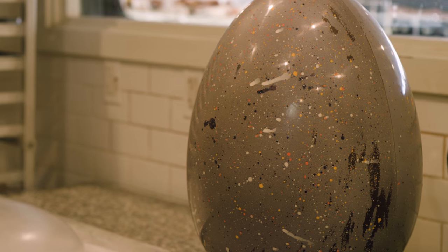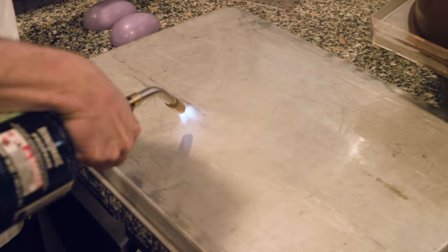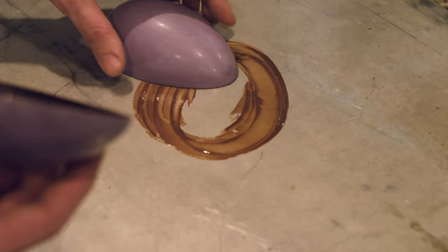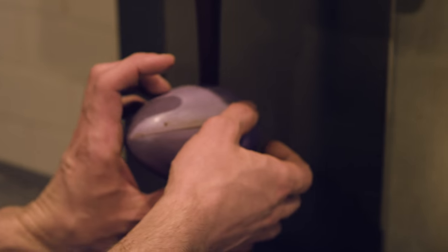The next day we unmold it and then finish it. This year we're aiming to have 10,000 of the small regular Easter eggs. The big ones, that depends on the demand — it's usually people who bring it to an Easter party at the office, or for friends, or they want to do something special for someone.